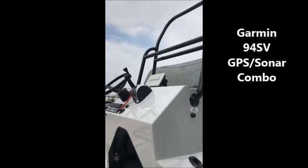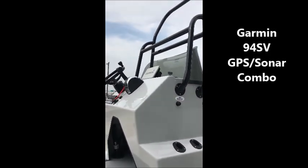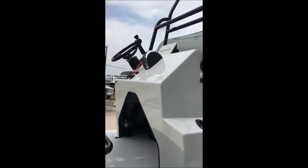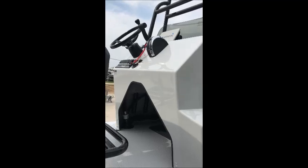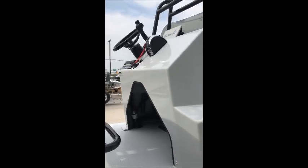This particular boat has a Garmin 94SB 9 inch touch screen GPS on it, comes equipped with blue chart preloaded mapping. Those cut outs on the center console are for speakers, if you want to add a stereo and speakers to this boat, certainly not a problem.